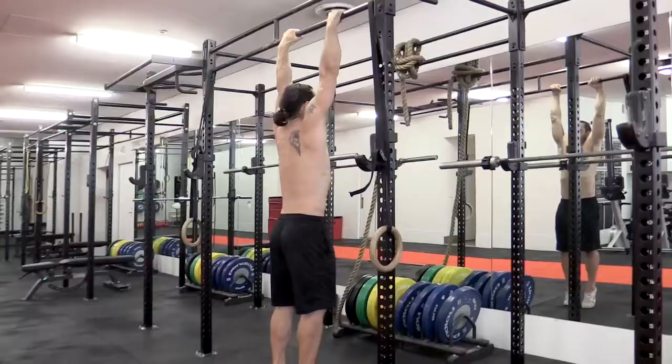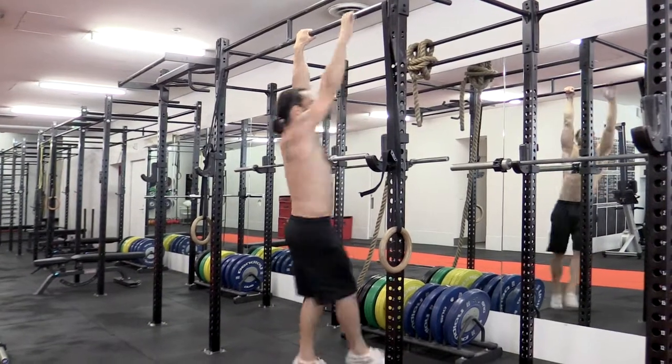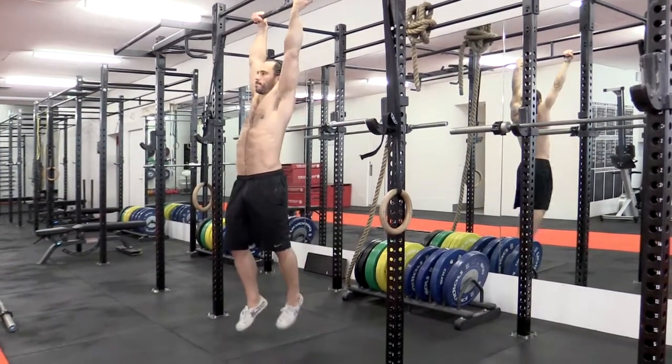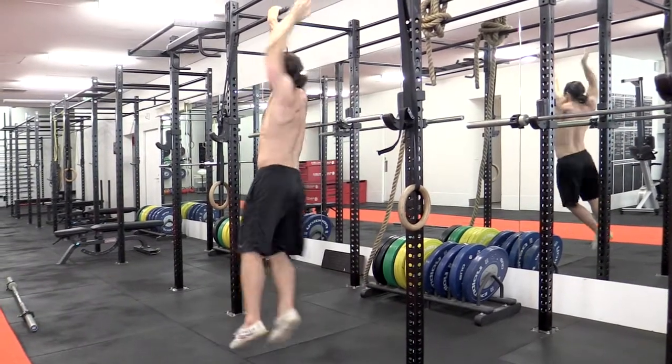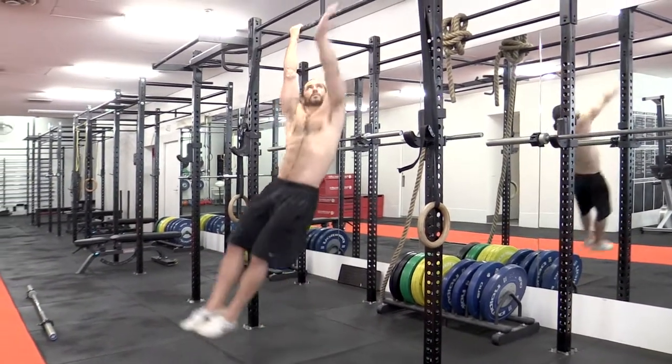Hanging like this really opens you up — it opens up the thoracic region as well. It also lengthens the spine, allowing it to stretch out. Right now, gravity is compressing my spine and compressing all my joints. But when I hang, the spine and the whole body gets lengthened out, and over time you get some really beautiful things happening in the body.